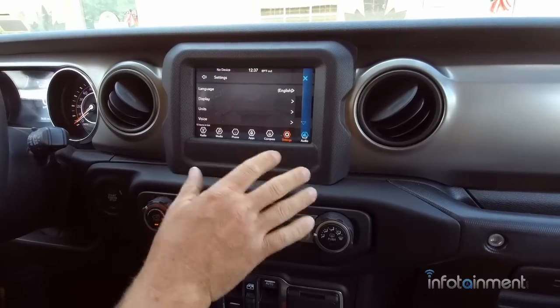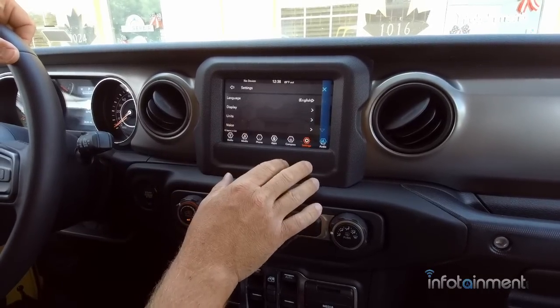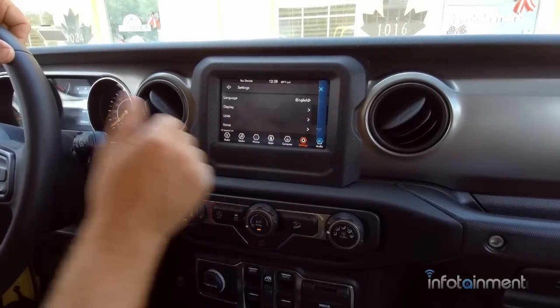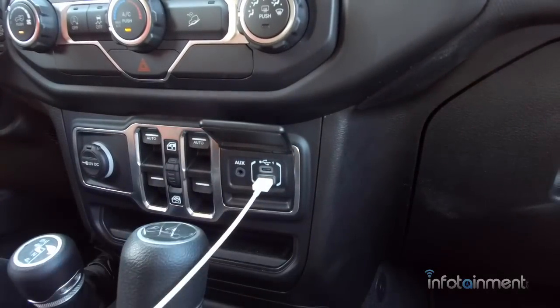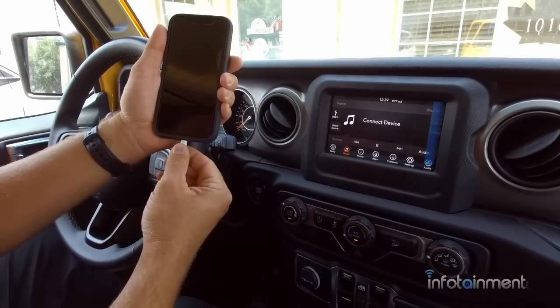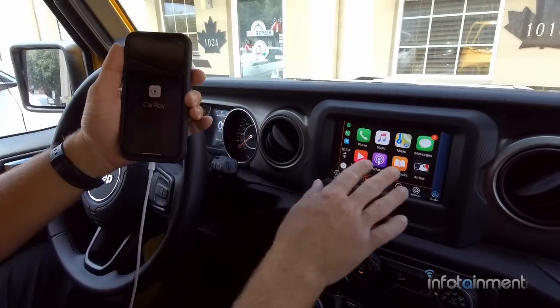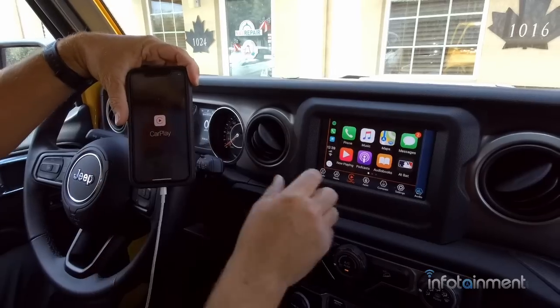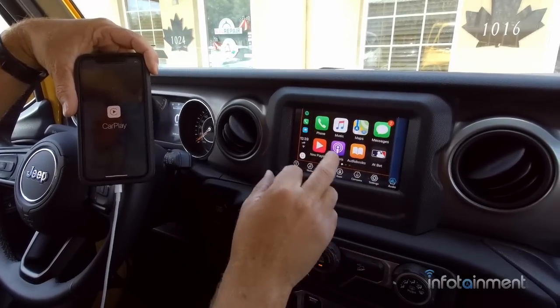One of the big reasons we're going from the UAA to the UAG is for CarPlay and Android Auto. You plug your factory Lightning cable into your phone, and now you have full factory Jeep Apple CarPlay and Android Auto capability.